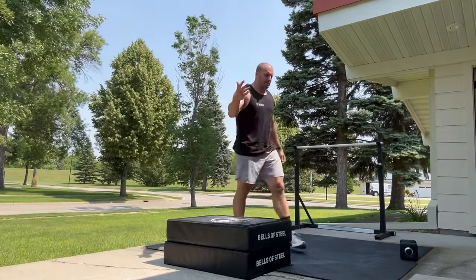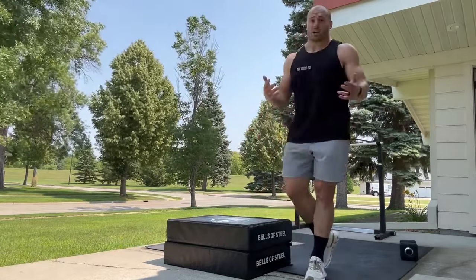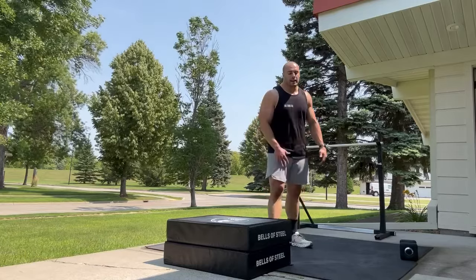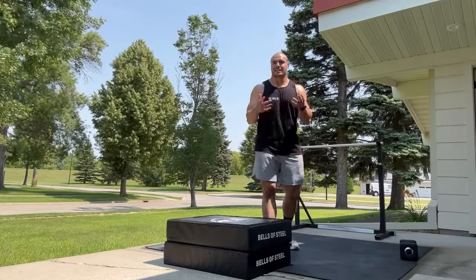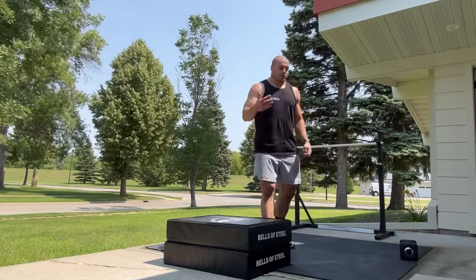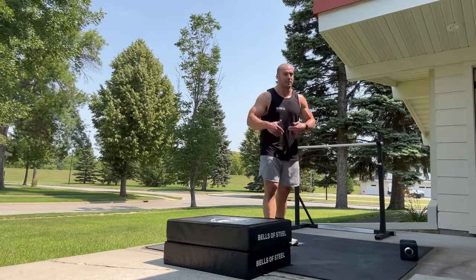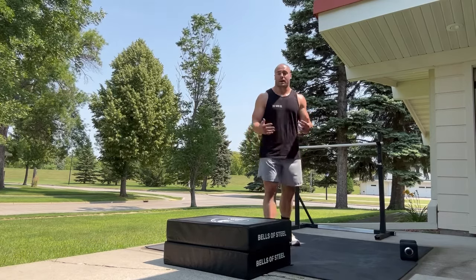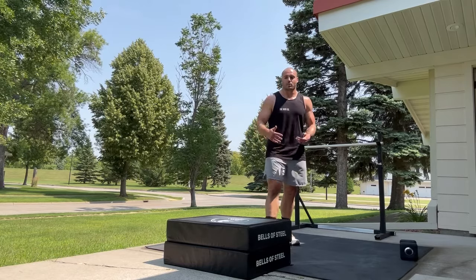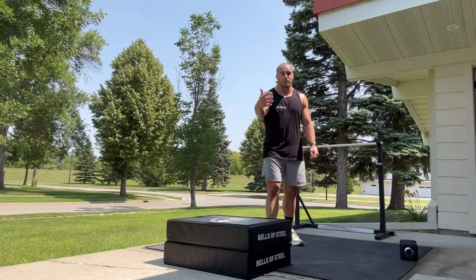I used to get asked about landing mechanics all the time but don't really get asked about that anymore, which I think is a good thing. If you're ever in a situation where someone tries to proclaim that the way you're landing is harmful or biomechanically disadvantageous with the jumping drills you're doing - all good jumping training is also good landing training. You're always going to land every time you jump and the way you land is context dependent. You're going to self-organize for the most part.